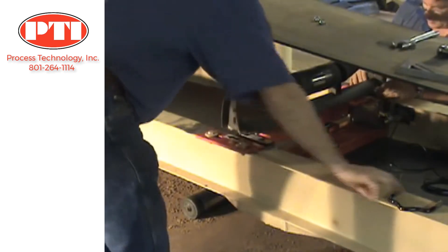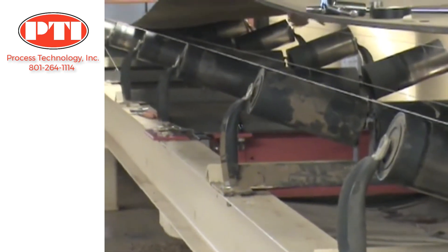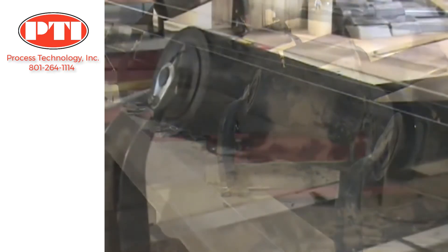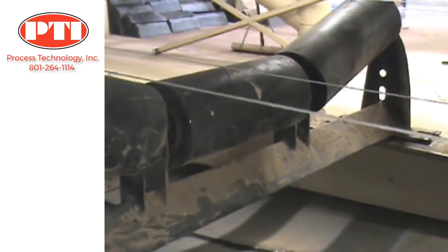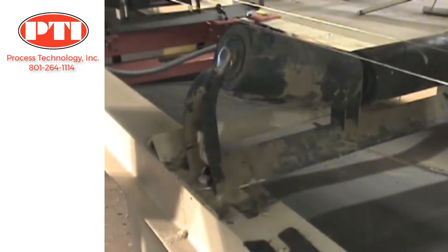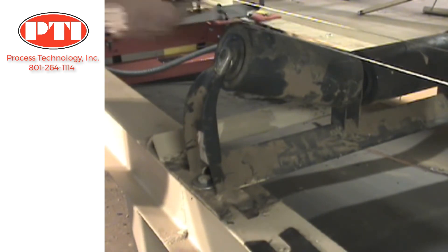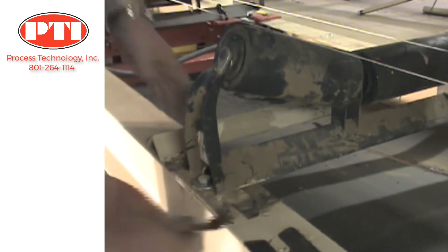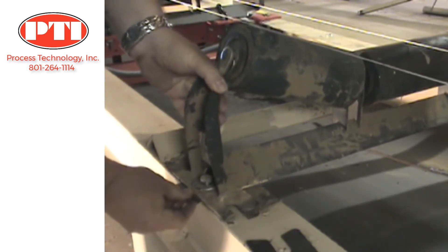Alignment of idlers is critical. Run a string along the rollers of the idlers — at least two idlers in front and two idlers behind the belt scale. Any gaps between a roller and the string indicate misalignment. For idlers that are misaligned, insert shims between the mounting plate and the conveyor stringer.